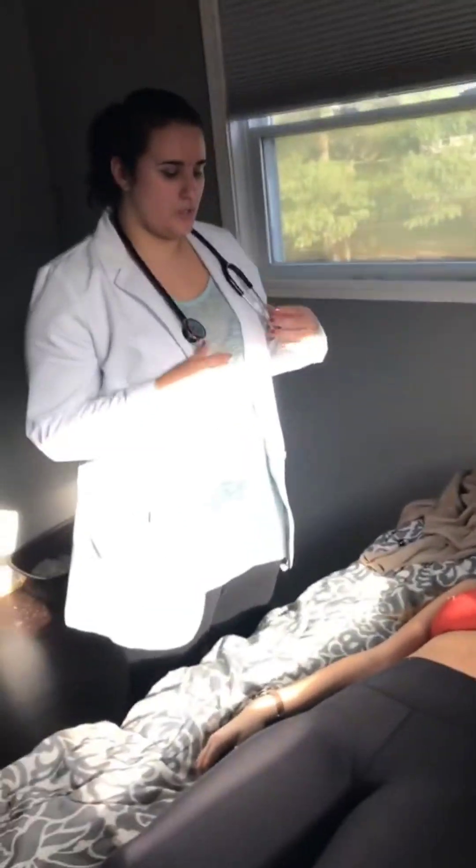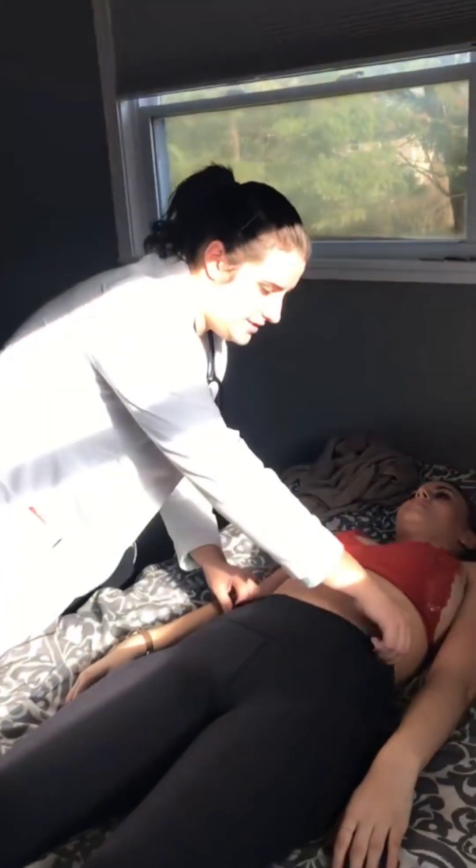Have you been having any abdominal pain? Any problems going to the bathroom? Any surgeries or trauma to the stomach? No? Okay, so first we want to inspect, so I'm going to pull these down a little bit.